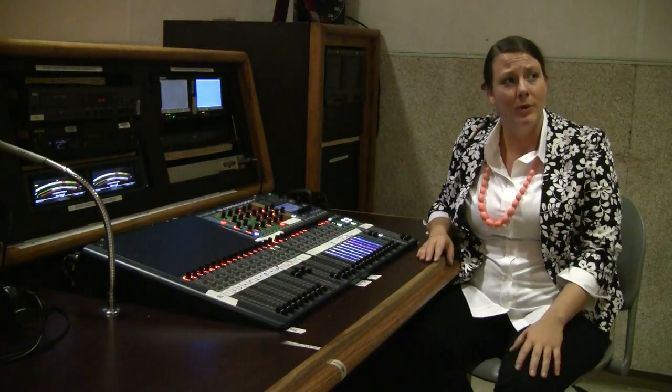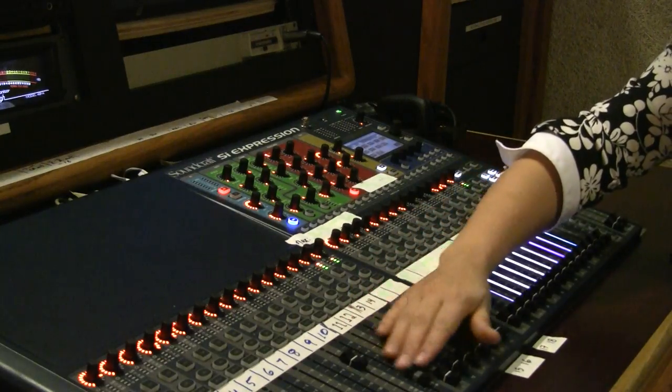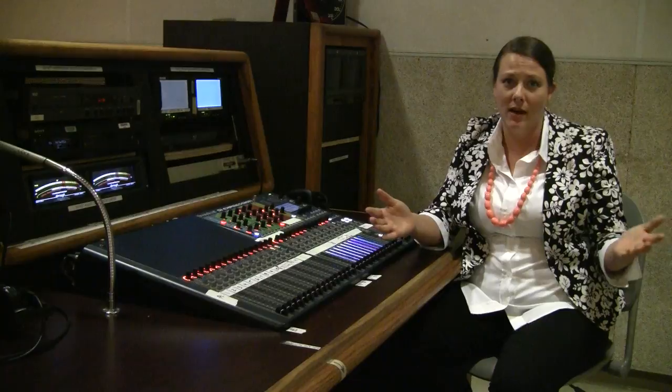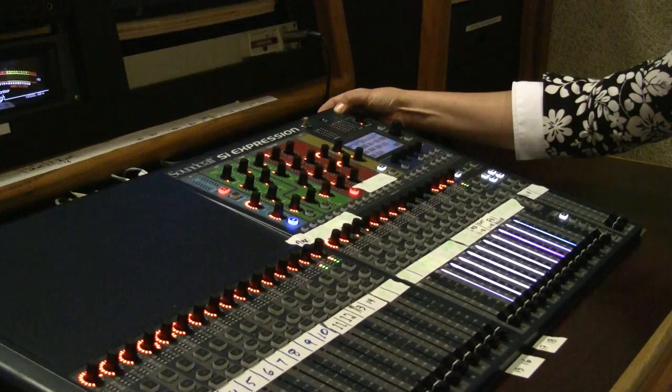Don't forget — when you're done with production, normal the board before you're done by bringing down all the channels you used and turning off all the channels that were in use. The last thing you need to do is power down the board by holding that power button for about three seconds.